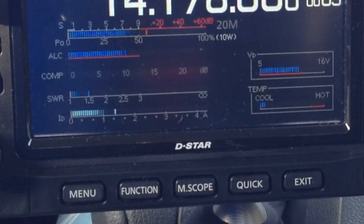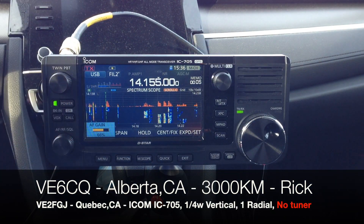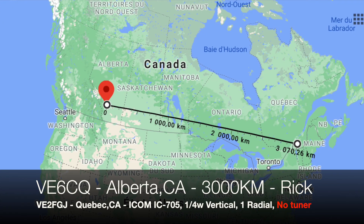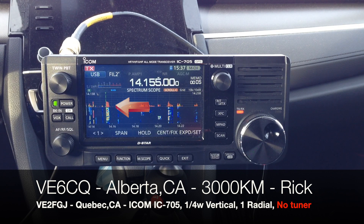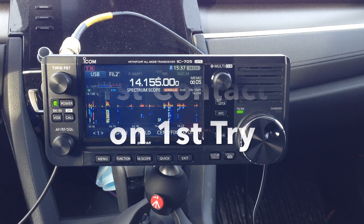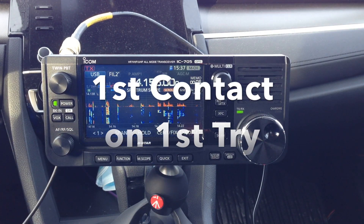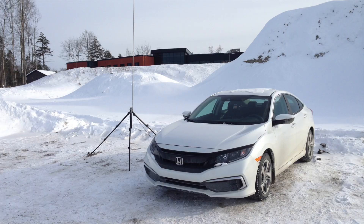Victor Echo 6, Charley, Quebec — in western Canada, beaming east, looking for DX or any stations anywhere. VE6CQ. Victor Echo 2, Foxtrot, Golf, Juliet. There's a Victor Echo 3 — there was another Victor Echo. Who was the Victor Echo that wasn't a 3? Victor Echo 2, Foxtrot, Golf, Juliet.